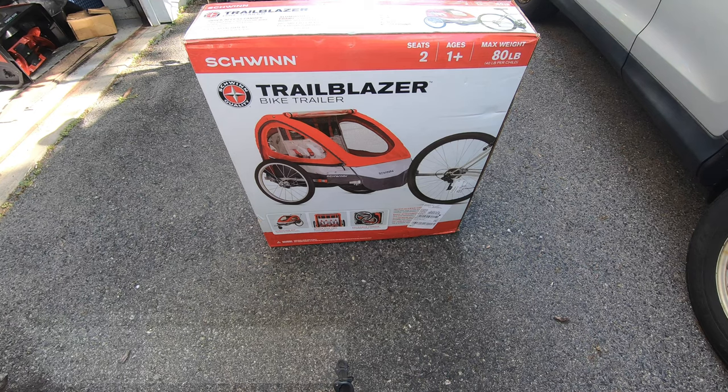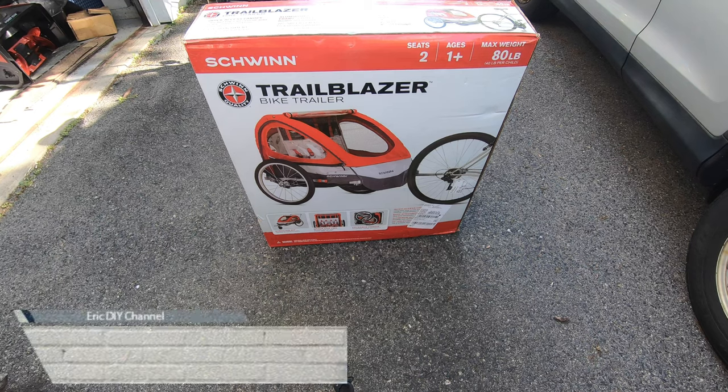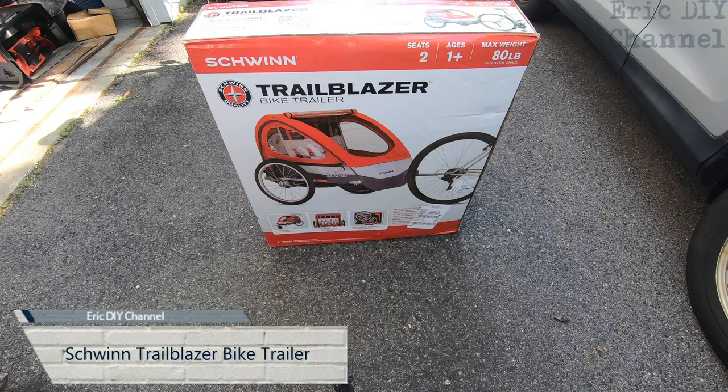Hello YouTube, Eric DIY here with another great review for you. Today we're reviewing the Schwinn Trailblazer two-seat bike trailer.